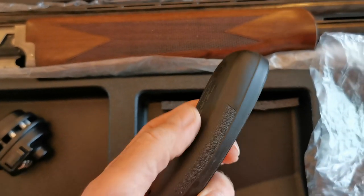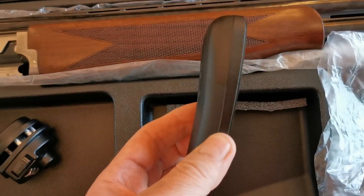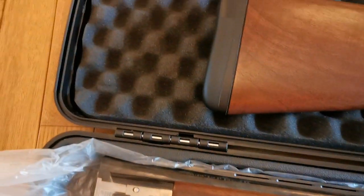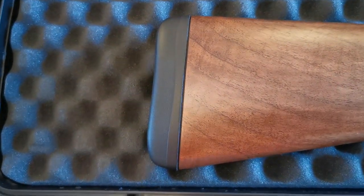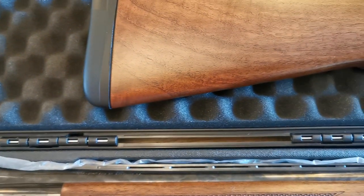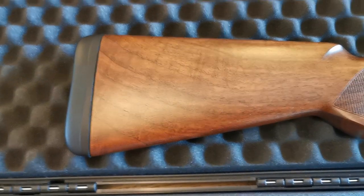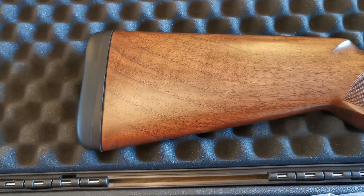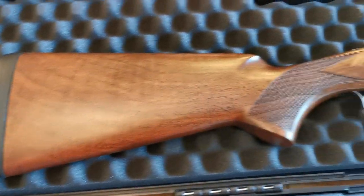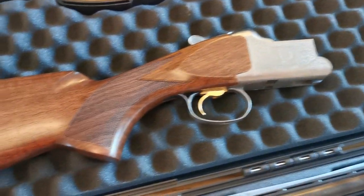The inflex pad comes as 20mm as standard. You can get 12mm if you need to shorten it, or you can get 25mm which is what I've gone for because I've got longer arms — the length of pull is a bit better for me. It comes as 14 and three-quarters standard, but with the extra 5-6mm it takes it up to around the 15-inch mark, which is better suited for myself. The wood's not bad.